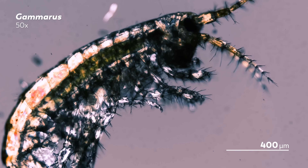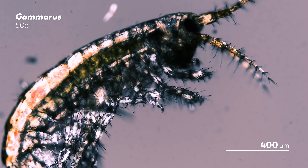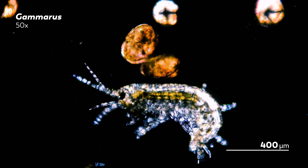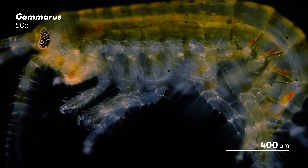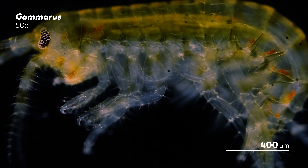Across the amphipod order, you'll find a wide variety of dietary preferences. Some are even known to eat wood in places where you might not expect to find wood. The species Hirondellea gigas is found more than 10,000 meters down in the ocean, within the Challenger Deep in the Mariana Trench. In 2012, scientists studying this species found that its body contained enzymes that can eat away at cellulose and other materials found in wood — a material they might be able to source from shipwrecks. In fact, scientists recorded the species trying to bite pieces of wood attached to their bait traps.